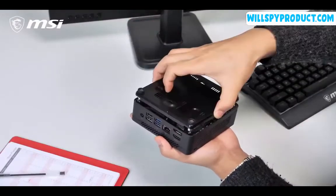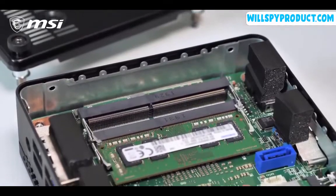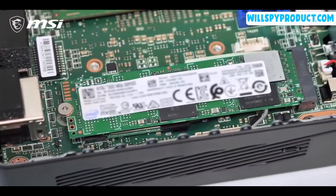MSI always strives for easy upgradability. On the QB5, the SSD and memory modules are seamlessly accessed through the bottom for upgrading. It's that simple.